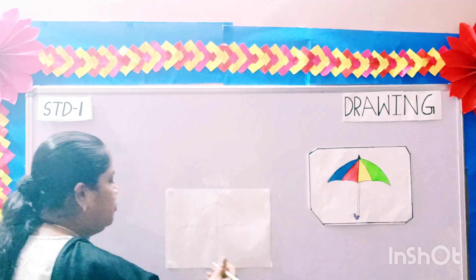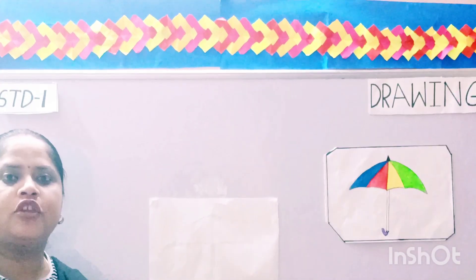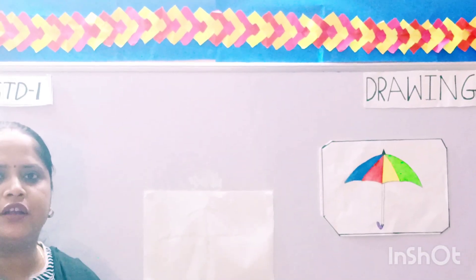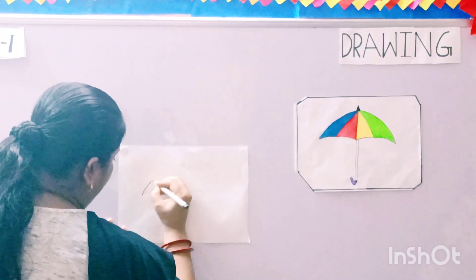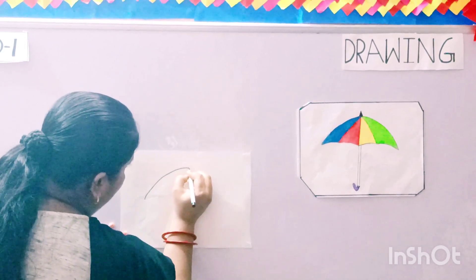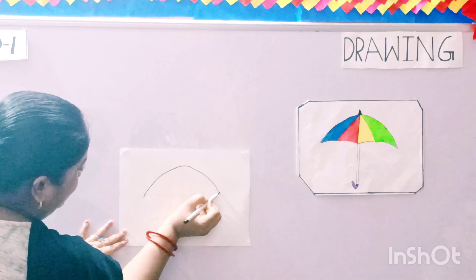First you have to draw the borders of the umbrella. Children, you can use your sketch pen or a pencil to draw the border of the umbrella. Now slowly start the curve of the umbrella, like this.